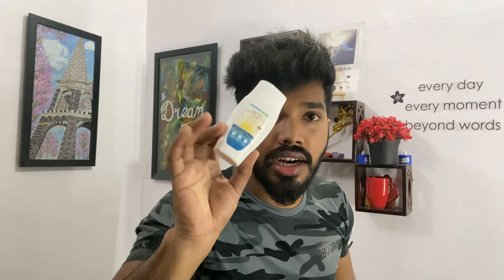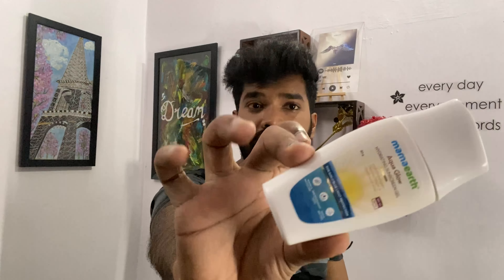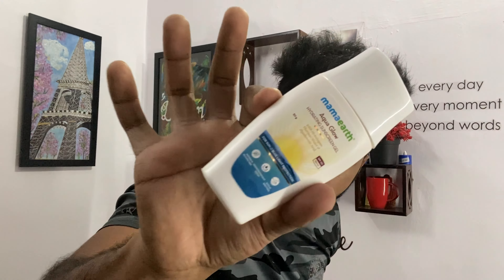I am using this Mama Earth Aqua Gel Sunscreen Lotion. This sunscreen lotion is SPF 50+, and this is my protection. I am using this.